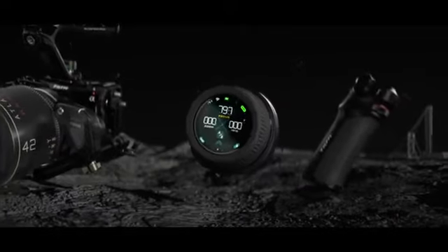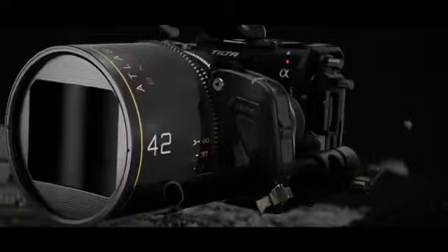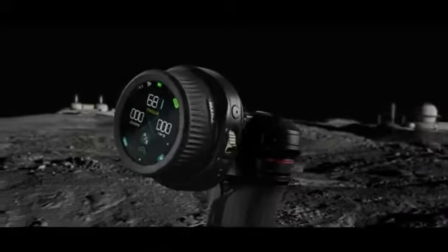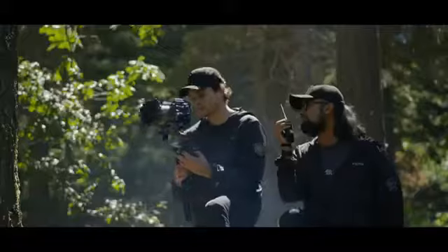Introducing the next generation of Nucleus wireless lens control systems: Nucleus Nano 2. Upgraded with a touch screen display and featuring a new handwheel, control handle and motor, Nucleus Nano 2 integrates camera, lens and gimbal control, greatly improving workflow and easing the challenges of filmmaking.